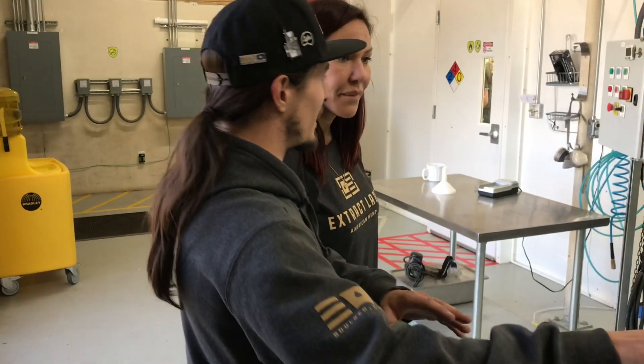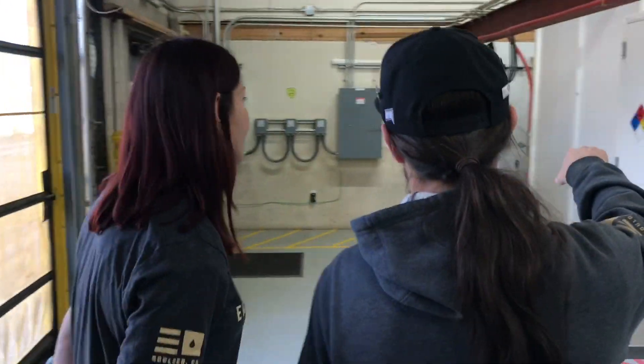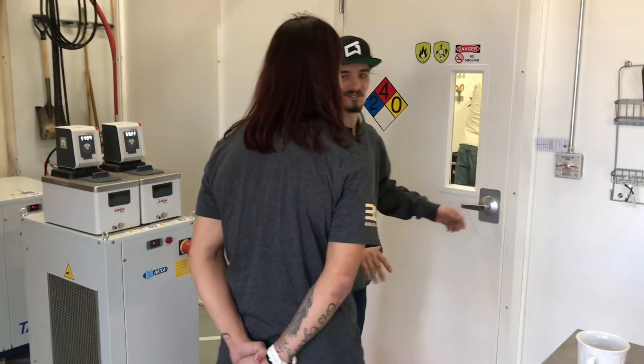This is a CO2 extractor right here. You've heard of propane — you cook with propane and everything. We can extract with it in here. It's another machine that kind of does it. But propane can be a little explosive, so we keep everything hidden.